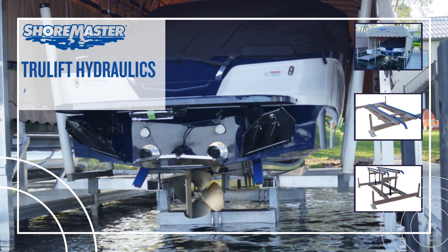Welcome to our ShoreMaster TrueLift Hydraulic Features and Quoting presentation.